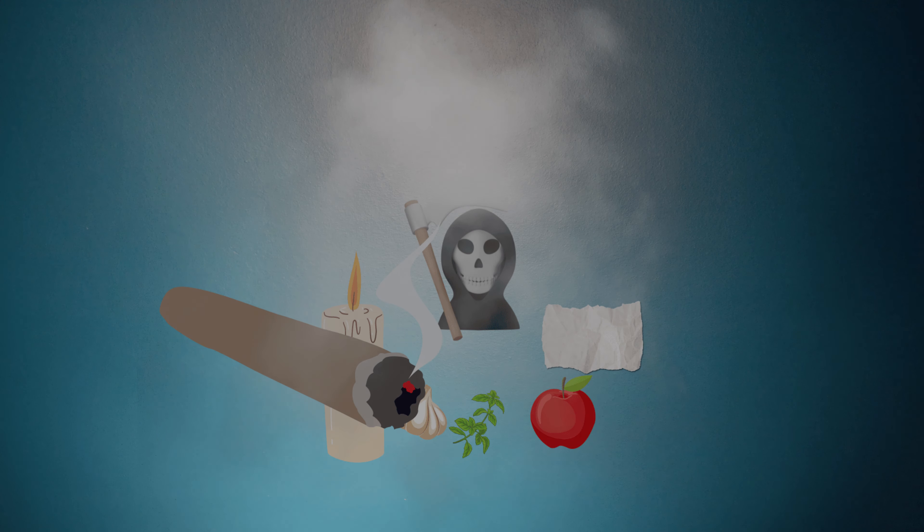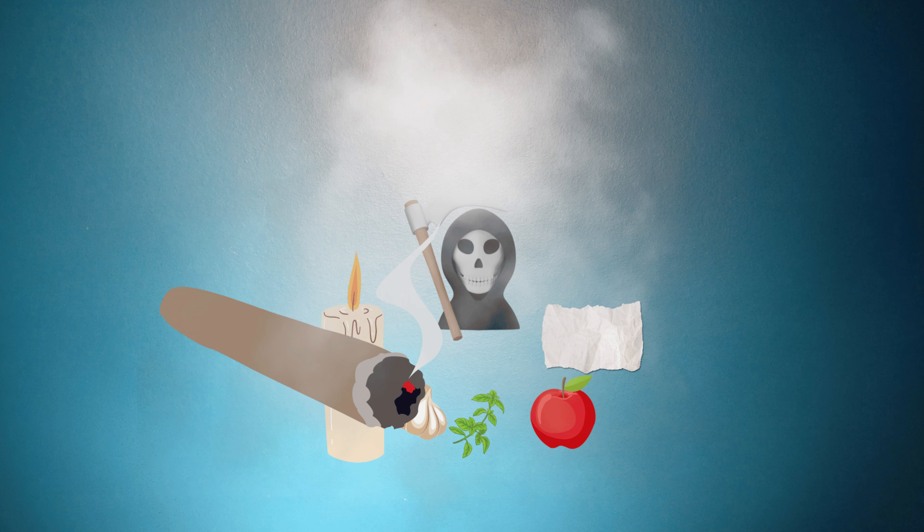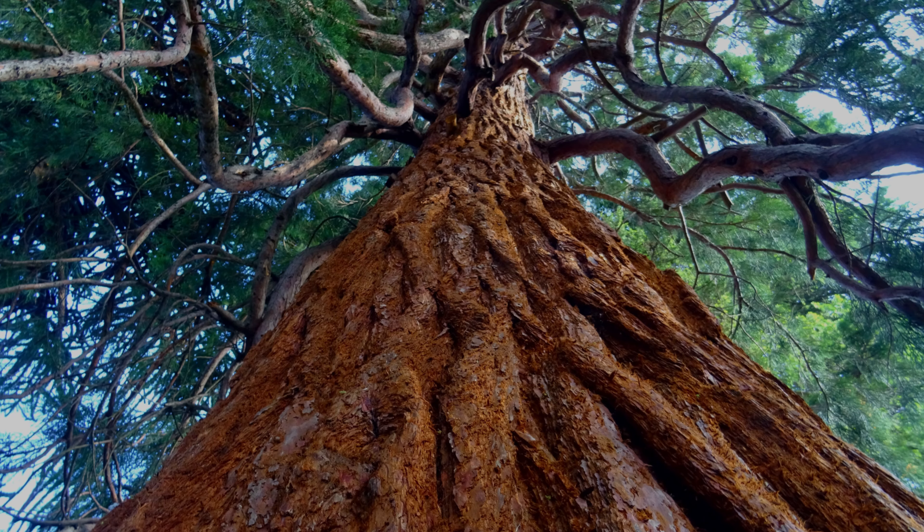Se dice que este ritual es muy fuerte, así que no te asombres si se llega a estrellar el vaso de la veladora, o si se apaga sin razón aparente. Si llegara a pasar esto, comienza el ritual nuevamente. Al tercer día, recoge del altar la albahaca, la manzana y el ajo, y depósitalos junto a un árbol frondoso.